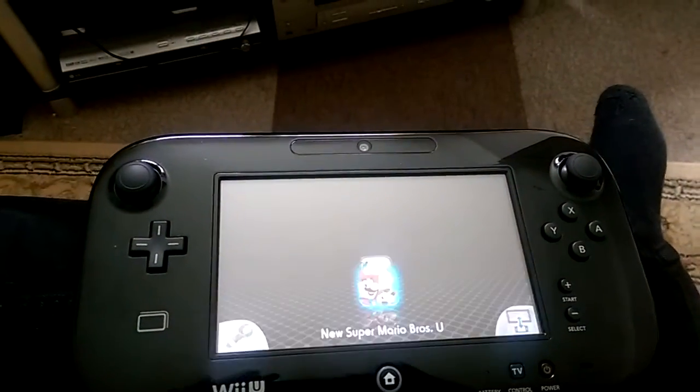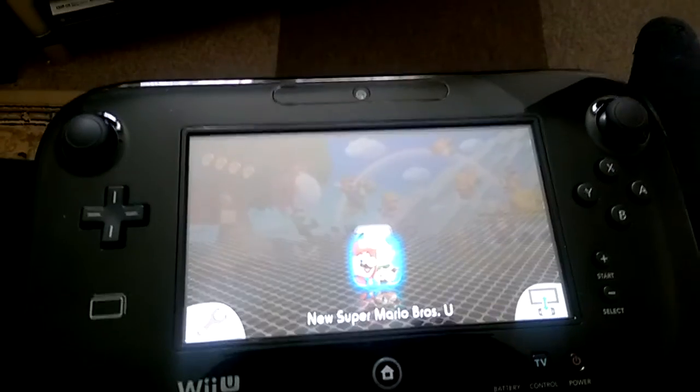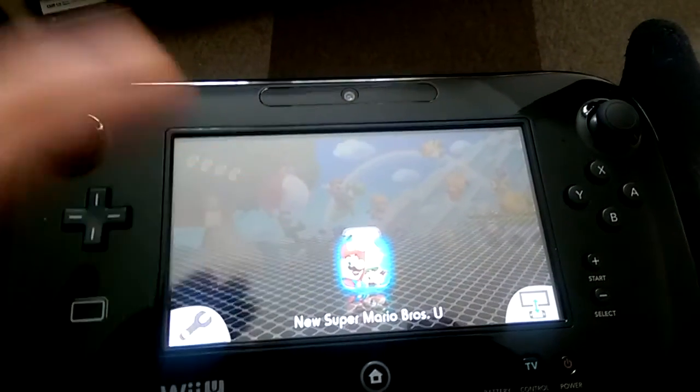I've only got a couple of games on there — I've only got an 8GB SD card. That's going to change soon, obviously. Let's go for New Super Mario Bros. Wii U.